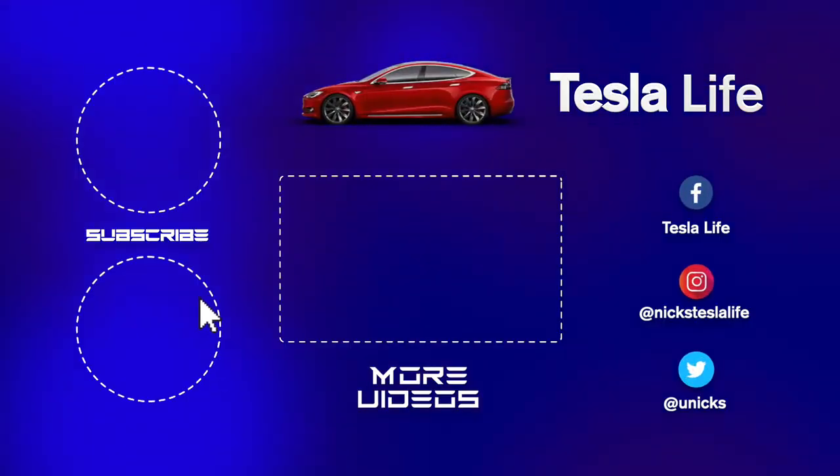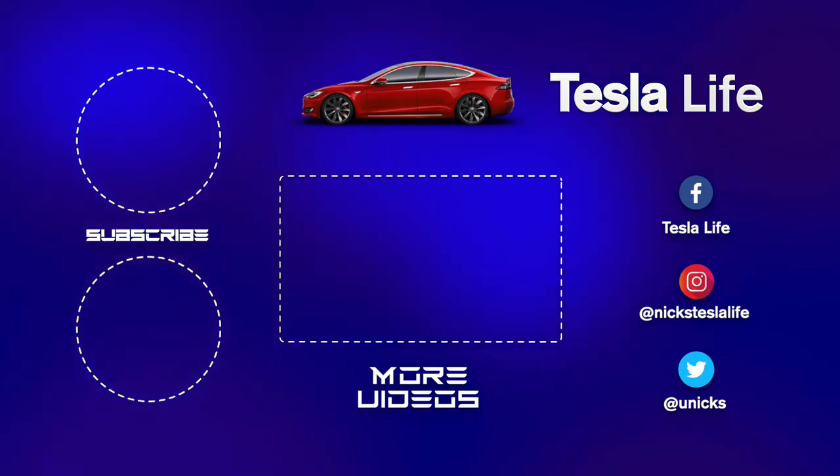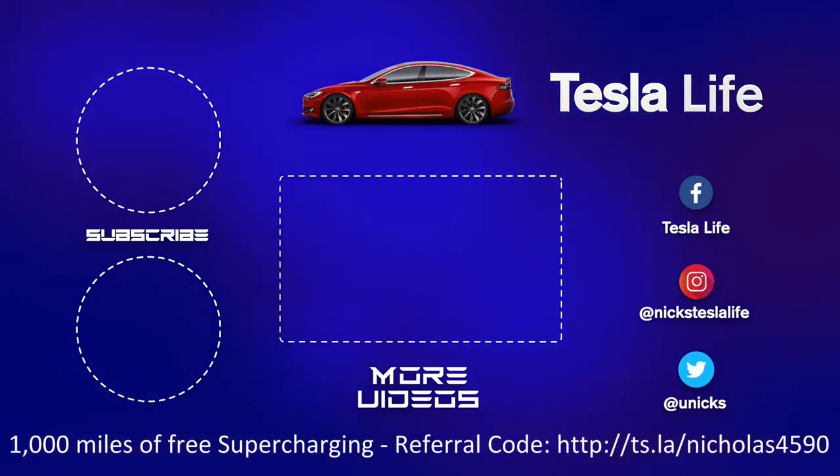Thanks for watching. If you liked this video, please subscribe on the top left and share the video with your friends. My other Model 3 videos are here in the middle. If you want 1000 miles free supercharging, please use my referral code listed on the bottom. My Facebook, Instagram, and Twitter accounts are on the right. Check out my new channel, Pickleball is Life — it's a great game, subscribe on the bottom left. Take care.